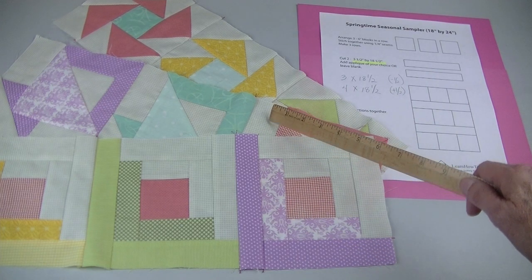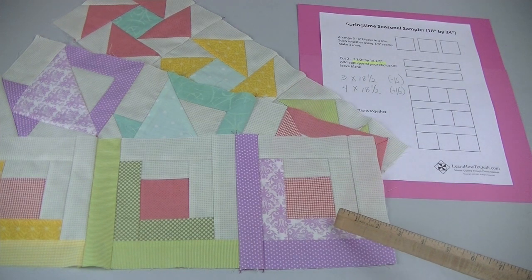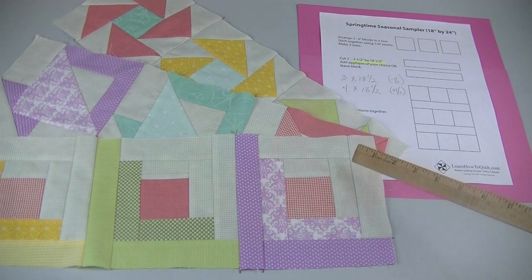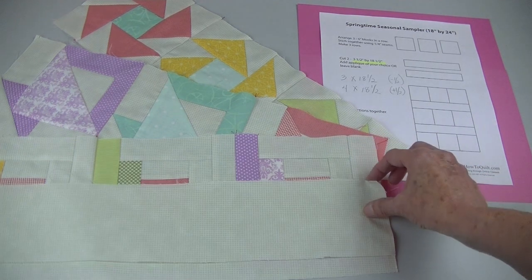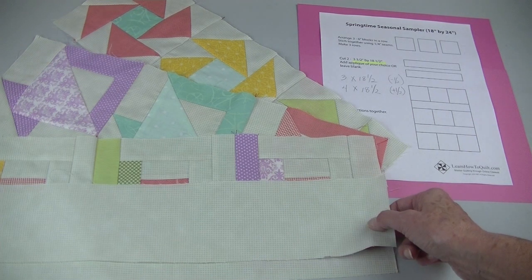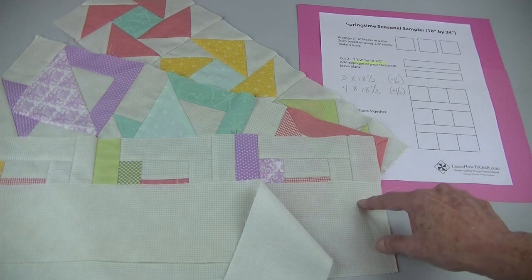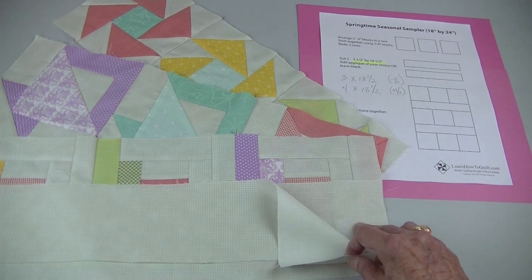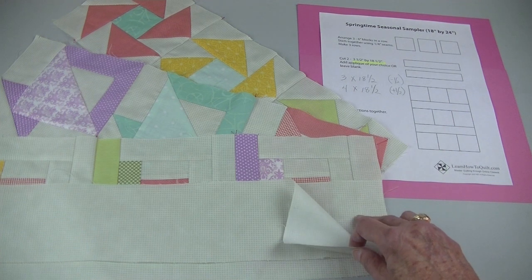These blocks were featured in earlier videos. I've sewn them together into three rows and each row measures six and a half inches by 18 and a half inches long. I cut two strips 18 and a half inches long — one is three inches wide and the other is four inches wide to account for the height of the bunny. Appliqués will be added to these strips and then they'll be sewn to the other rows.